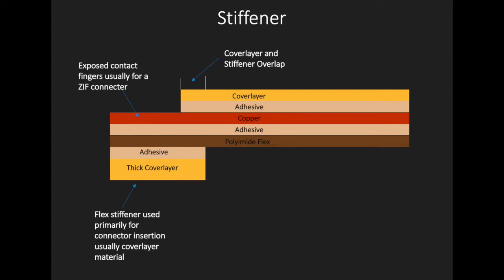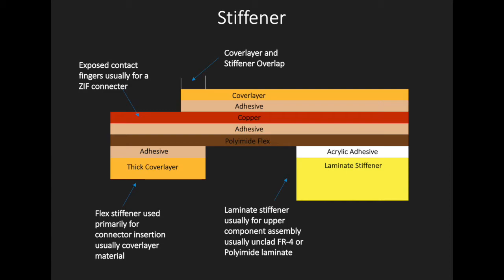There are two primary types of stiffeners used: one that utilizes a thick cover layer as a stiffener, and the other which employs standard laminate as a stiffener.